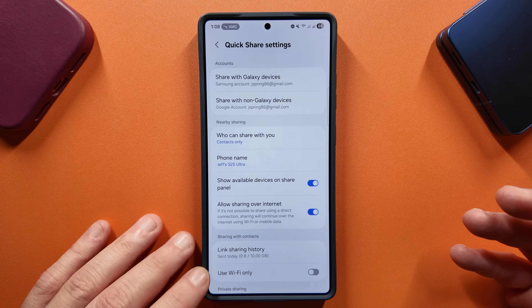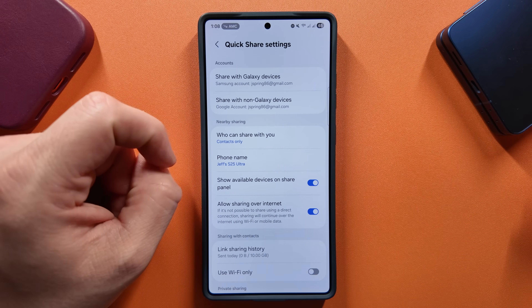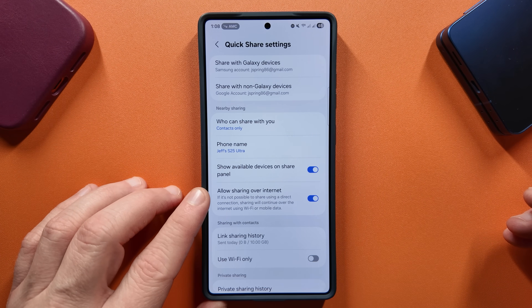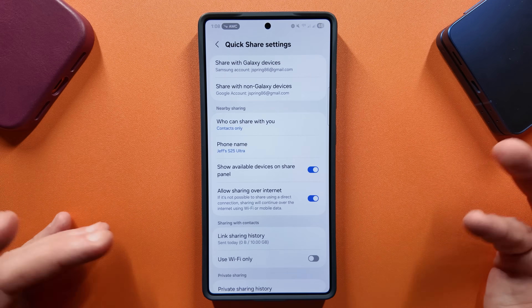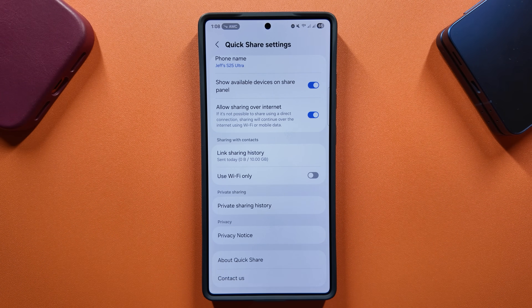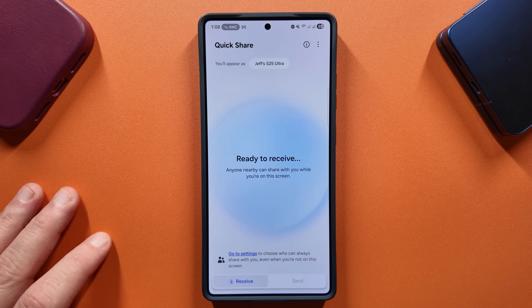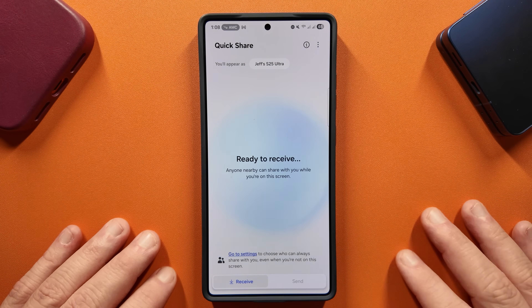Inside the Quick Share settings, there are some really useful features. You can share with Galaxy and non-Galaxy devices using different accounts — Google account or Samsung account — depending on what you want to share with. 'Allow sharing over the internet' was added fairly recently. You can also change who can share with you, and if you set it to Everyone, you can set a time limit of just 10 minutes, which is handy. There's also private sharing history. Some of these were added with One UI 7, but the redesigned interface really makes it shine. In my opinion, Quick Share is actually better than AirDrop now — Google and Samsung have really come together to make it something special, and in One UI 8 it's better than ever.